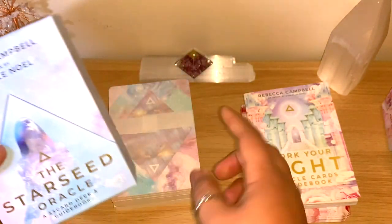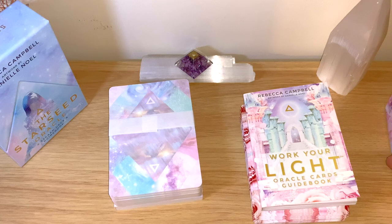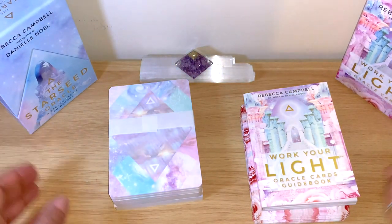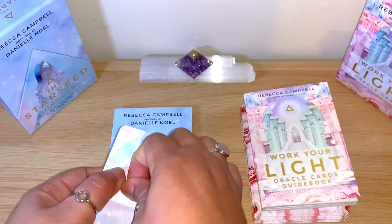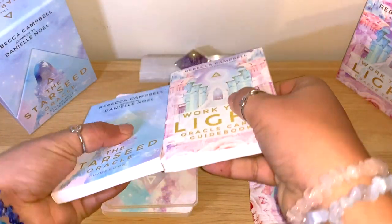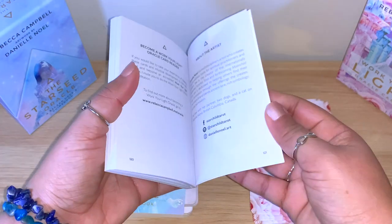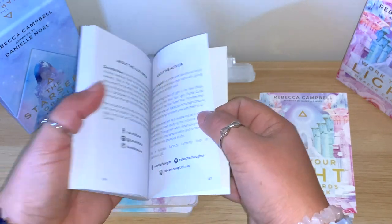I'll leave each of them here so you have an idea which one we're talking about. I just got this one so we're going through it together. The guidebooks are similar - this one comes with 122 pages and this one with 137 pages.